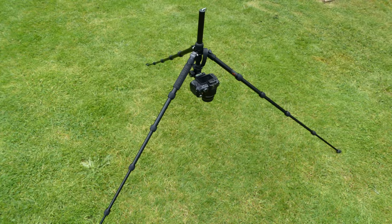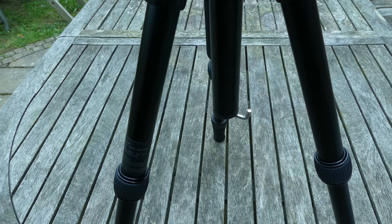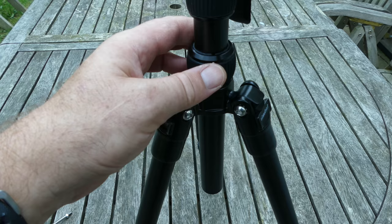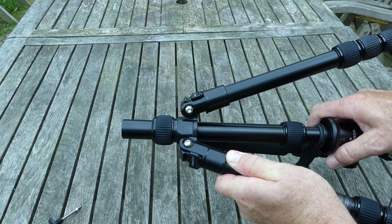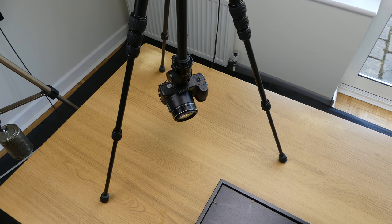Another option not mentioned in the manual is that you can invert the centre column. To do this, the spring hook is unscrewed from the centre tube, the locking ring released, and then the centre tube is removed and reinserted from below. The locking ring is tightened and the spring hook should be replaced as this prevents the tube falling out. This is useful for taking low or overhead shots, and I often use the tripod like this when filming projects. You just have to remember to flip the image in the camera settings or with the editing software.